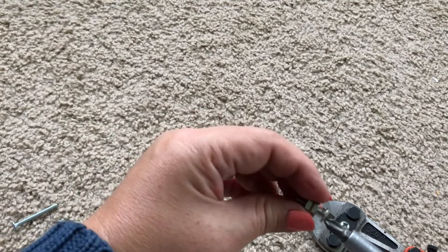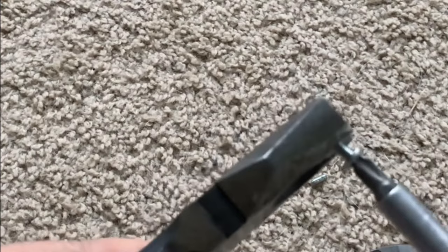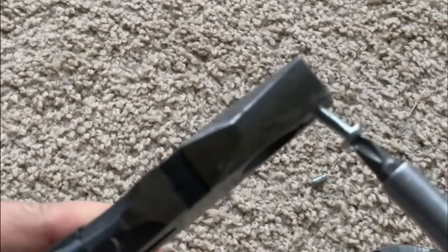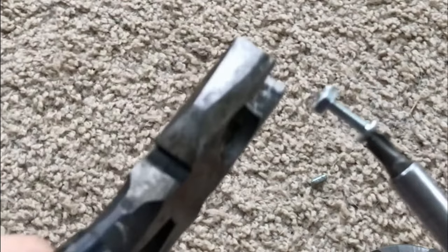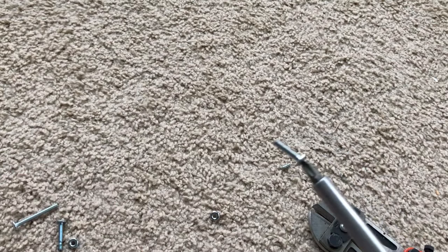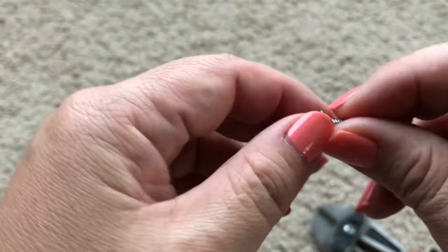Let's do this. I'm holding the nuts with pliers and unscrewing the screw with a screwdriver. There goes the first nut. And the second nut.